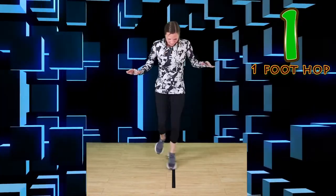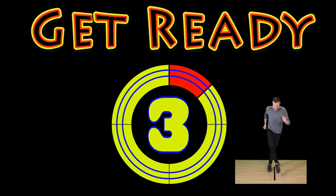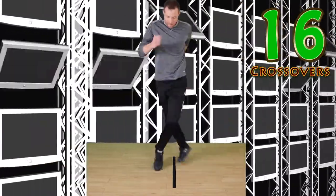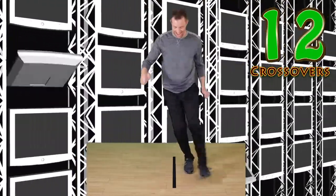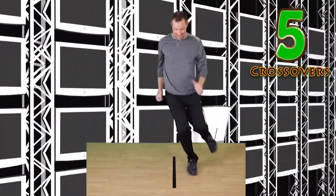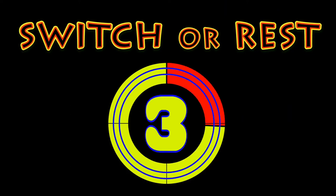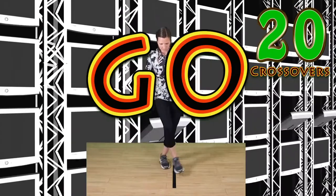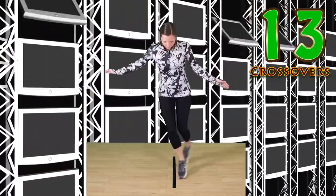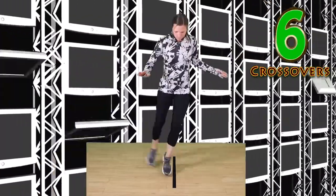Crossovers — this one makes you look silly and feel silly. Go! Nice crossovers. Good work. Keep it up. Switch or rest. Go. Good work. Keep trying. Keep good balance.